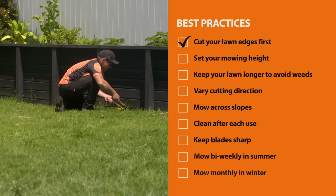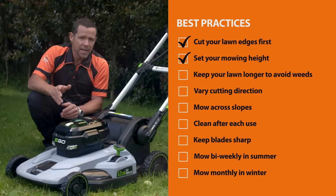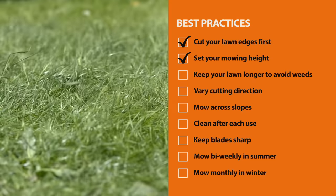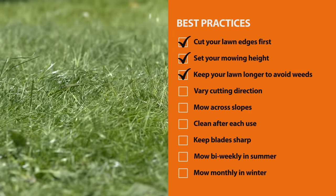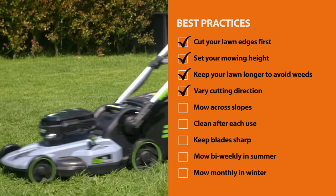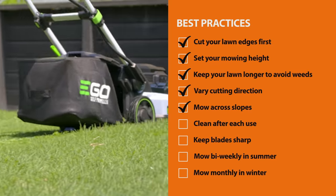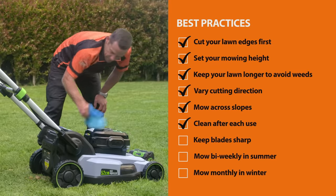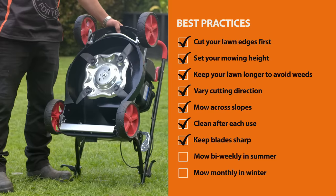It's also a good idea to do your edges first. Adjust the mowing height — as a rule, never cut more than a third of your grass off in one go. Keeping it higher stops the sunlight getting to the weeds, which stops them from growing. Vary the direction you mow to promote upright growth. Push the mower across slopes rather than up and down so you don't lose control. With all models, give them a good clean after each use and keep your blades sharp for a nice smooth cut.